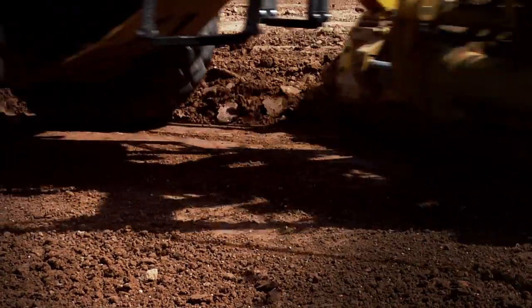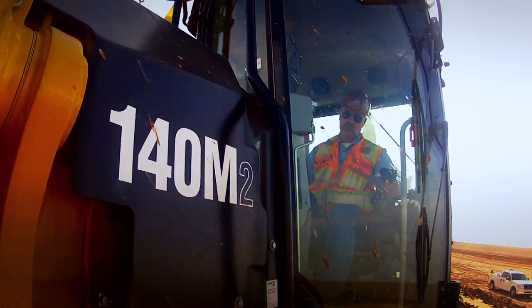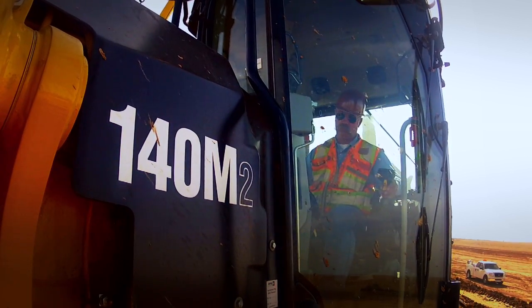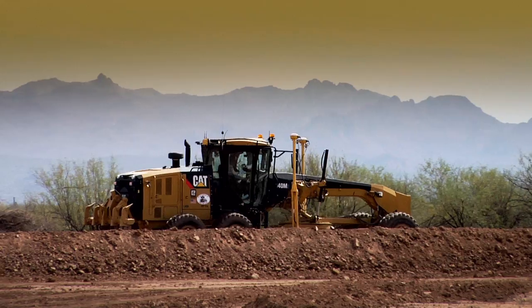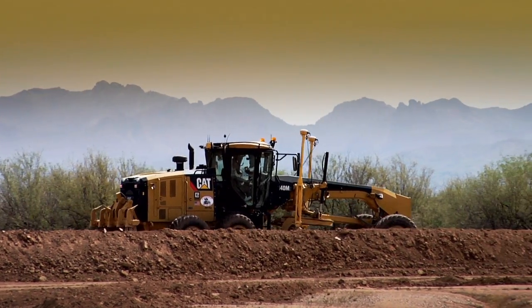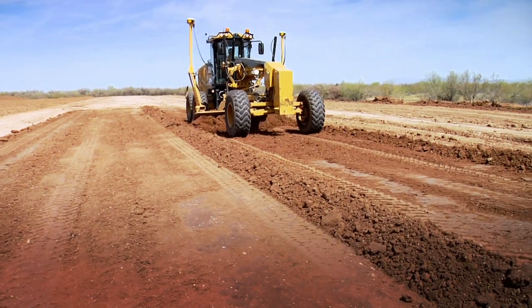We started out with just a bare grader. We moved into a 2D machine control system, and then a few years later we moved into the 3D machine control and that was with the robotics system. And then later we moved into the GPS.